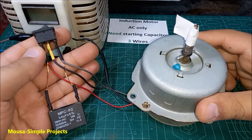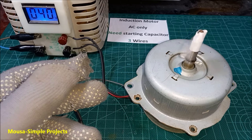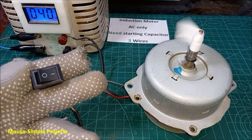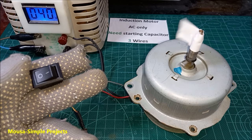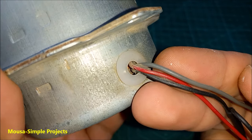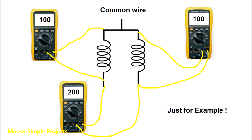So I connect them together as shown here. I'm using very low voltage to show you how the motor rotates in slow motion. As you can see, it works just fine. By the way, if you don't know which wire is the common wire, you have to use an ohmmeter. The common wire is the wire that has the same resistance with the two other wires.